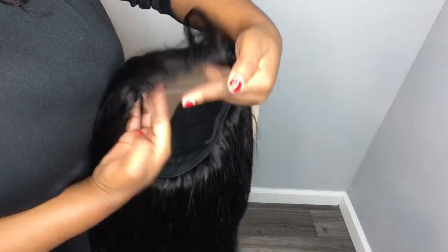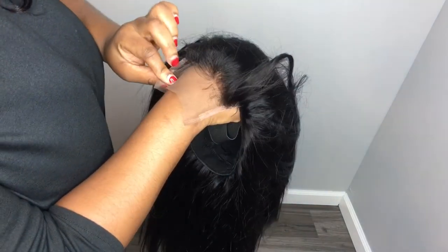In part three, you will learn how to pluck and bleach the knots, wash and style your hair. Thank you so very much for watching. Please feel free to share, comment, and like my video.